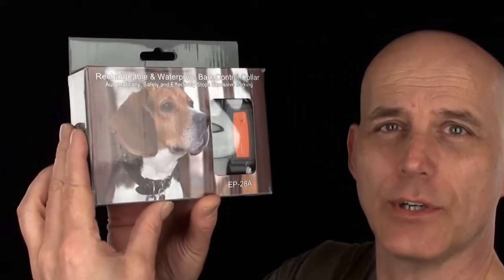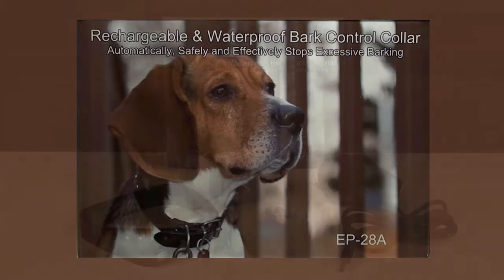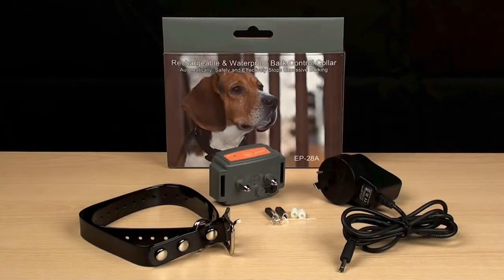Do you have a dog that barks all the time and won't stop no matter what you try? Then trust me, you need the Rechargeable Waterproof Bark Control Collar by Easy Pet. The Easy Pet EP28A Automatic Bark Collar is lightweight, compact, rechargeable, and most importantly, effective.